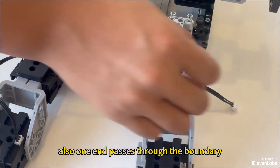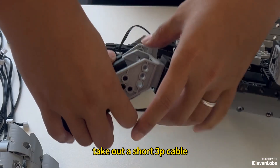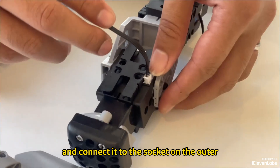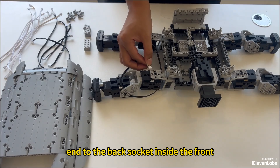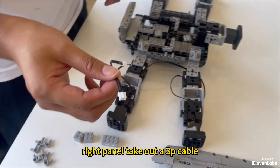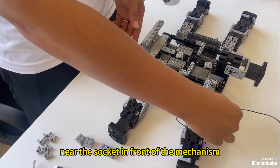One end passes through the boundary and connects to the socket on the right front side towards the outside base at the bottom. Take out a short three-pin cable and connect it to the socket on the outer side of the front right. Connect the other end to the back socket inside the front right panel. Take out a three-pin cable and connect it to the front on the right side, near the socket, in front of the mechanism.